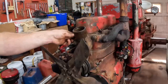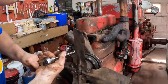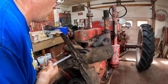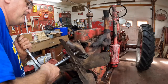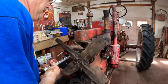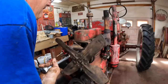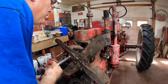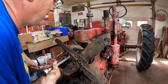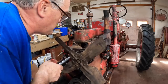We're headed toward taking the head off — that's the first major engine component we want to get apart. Just in review since I'm starting a new series here, I like using hand tools most of the time — ratchets and wrenches instead of power tools. It's just more relaxing for me. This is what I do for fun as well as to benefit the farm.